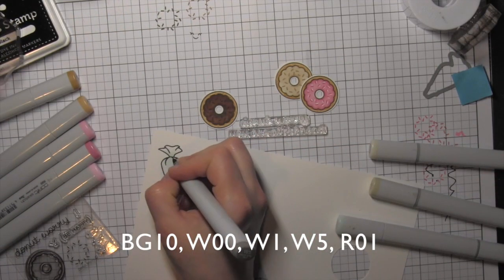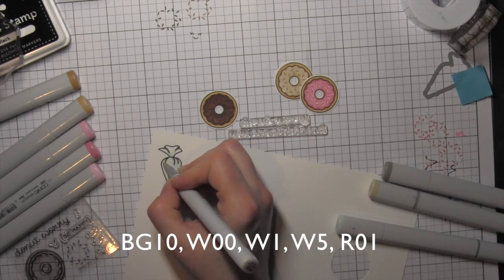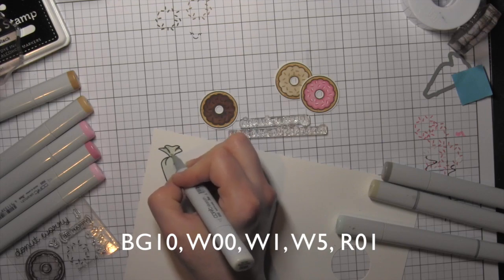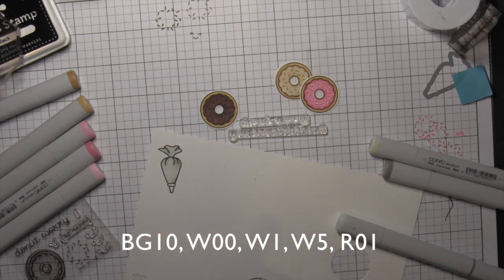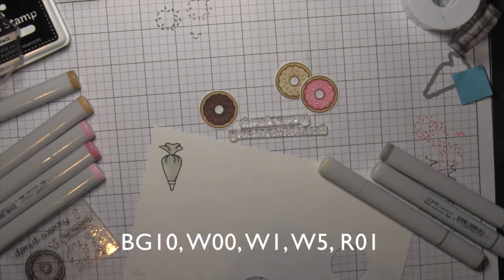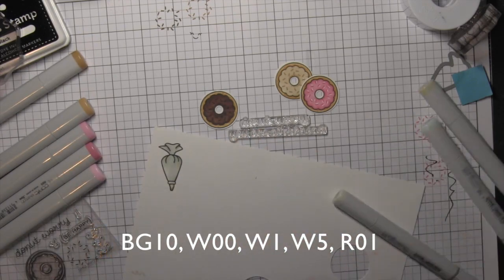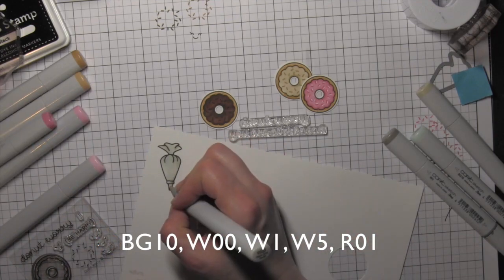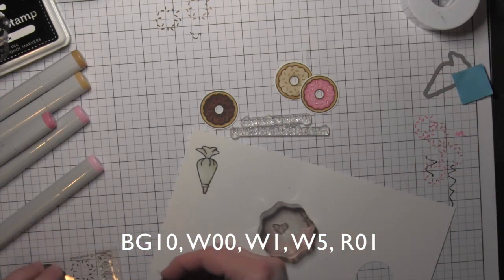From the Baked With Love stamp set I'm stamping the pastry bag and then coloring it in with Copic markers. I'm using a very light aqua color — the Cool Shadow, the BG10 — and then going in with some warm gray markers to give the illusion of a very light or white bag with just a little bit of that greenish-blue tint. I also add a little color to the tip. I originally planned chocolate frosting at the tip but I changed the arrangement, so I went back over that with my pink marker and blended it out with warm gray 00, so it just looks like there's a little bit of frosting visible through the tip.